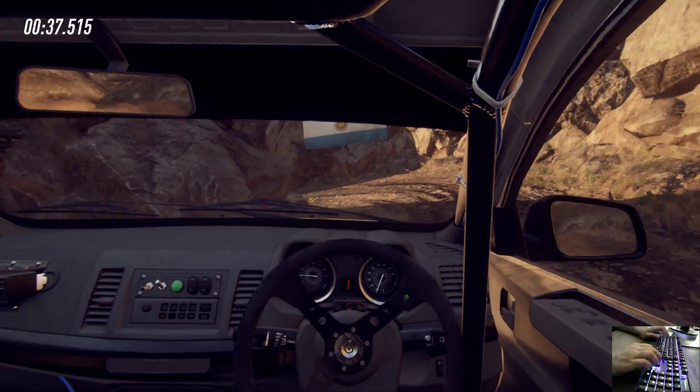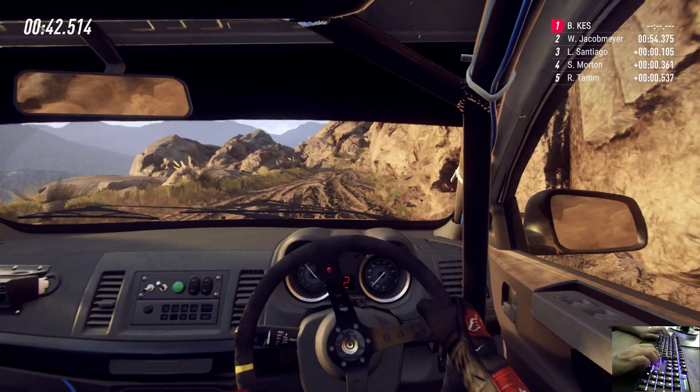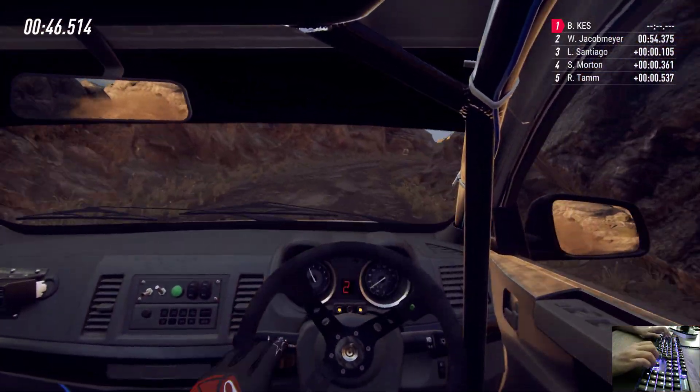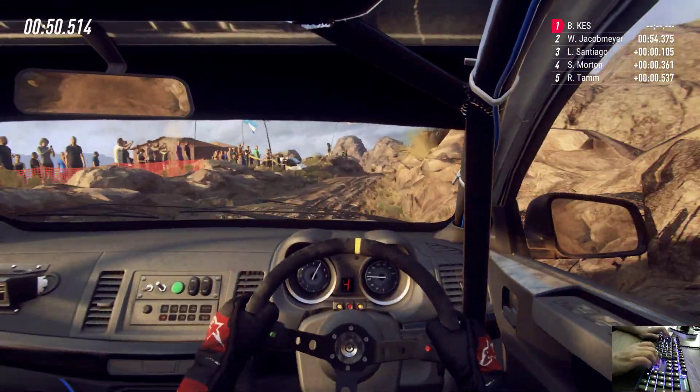Into one right, tightens. Into don't cut, six left. Into three right of a crest, 30, keep right. Into four left, opens extra long, tightens one.